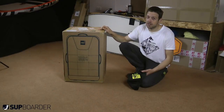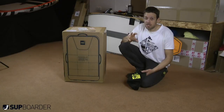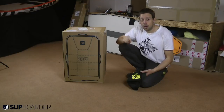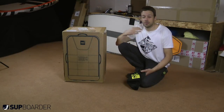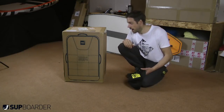Ten years in the making, there's loads of different technology and new stuff we haven't seen — fins, five-piece paddles. So let's unpack this board and see what we think. Remember to look out for the full review on SUP Boarder where we'll take it for a paddle down a river, compare it to the 10-6, and give you our thoughts so you'll have a really good idea if this board is right for you. So let's get this one unpacked.